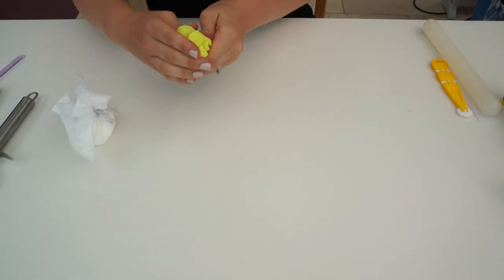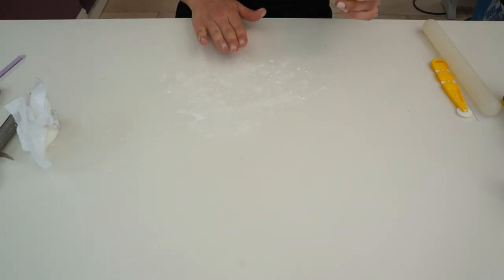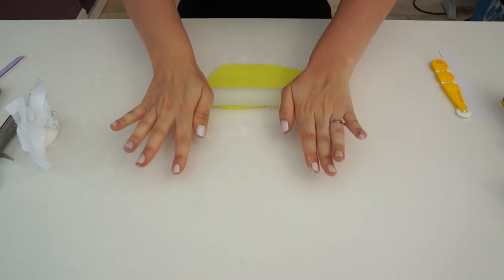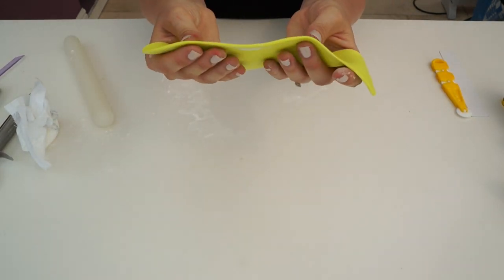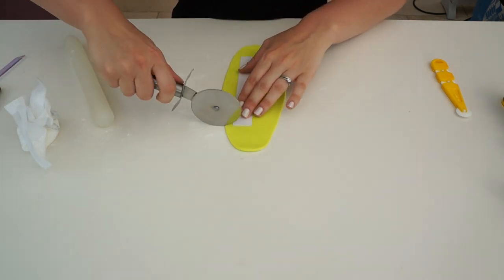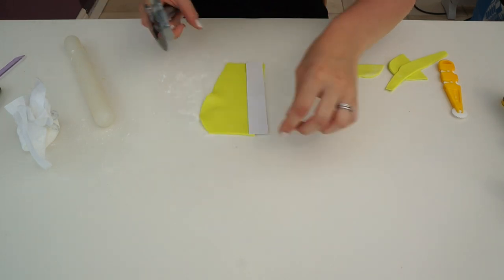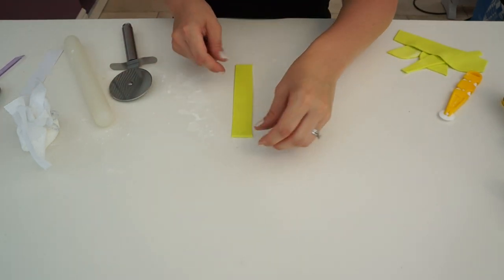First of all, just knead the paste so it's quite soft and pliable. Dust the area lightly with some corn flour just where you're going to roll it out, and start rolling it out. We want it about three millimeters in thickness — not as thin as you would make it for flowers, because you want the bow to have some structure. Once rolled out to about three millimeters, take your template and cut out your ribbon strip.